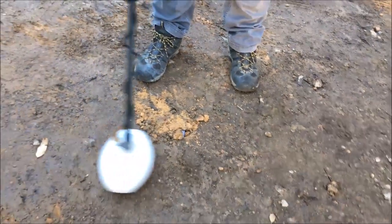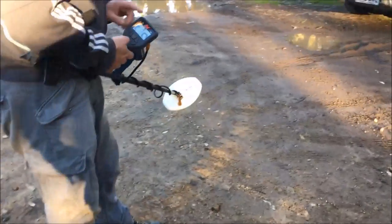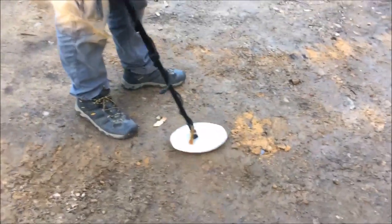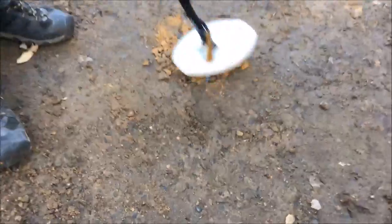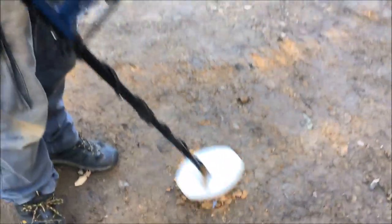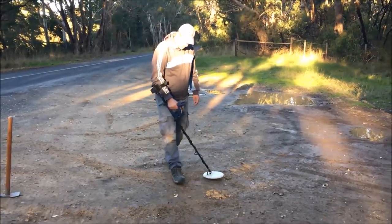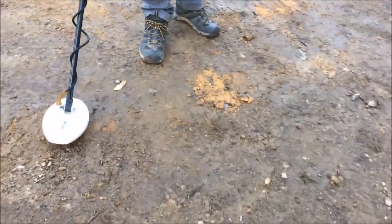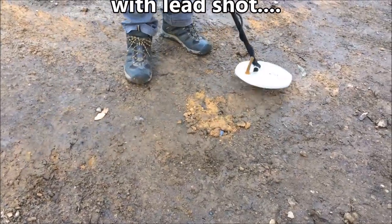You get a nice positive response, same as on the junk. So if we want to get rid of the junk, we engage the deep note — that will blank out our iron. Let's see if it blanks out the iron. Perfectly. Now the shotty pellets are coming through nice and solid. But if we're coming across this way — which in the real world you don't know what's in the ground — what we hear is a beep and then a blank.